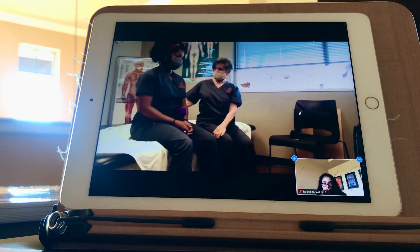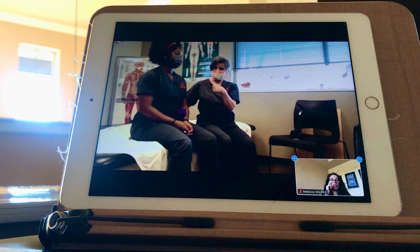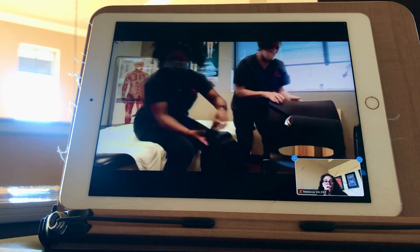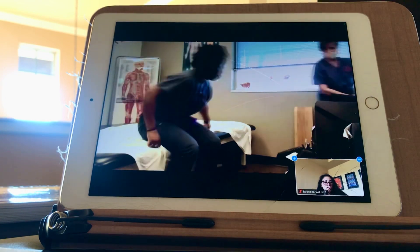Rotate. Are we good with that? We are going to do a total dependent transfer next.